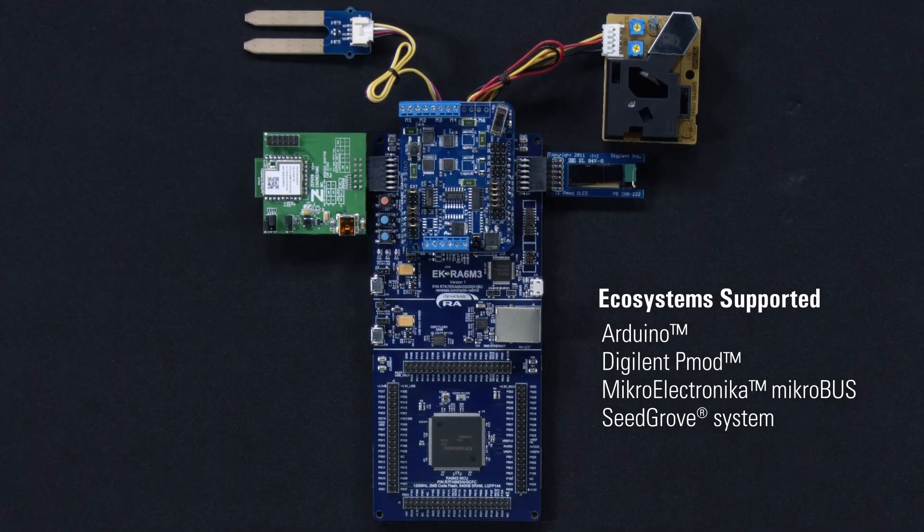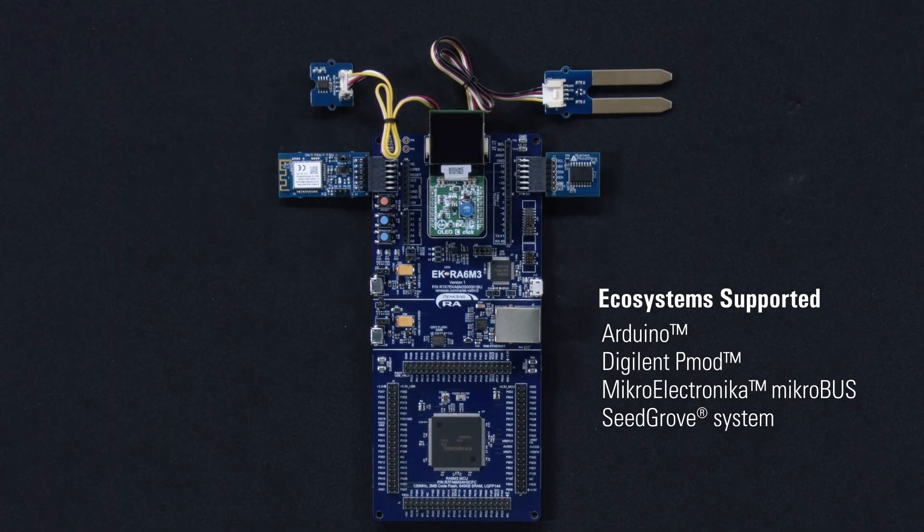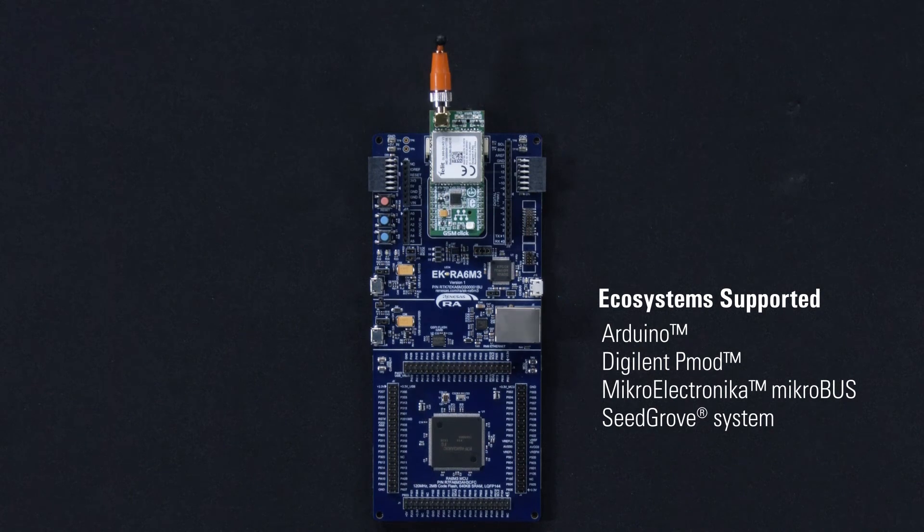The EK-RA6M3 kit is ecosystem ready. You may simultaneously connect up to five third-party add-ons from popular ecosystems to implement a myriad of applications and use cases.